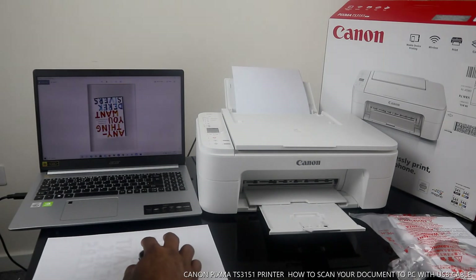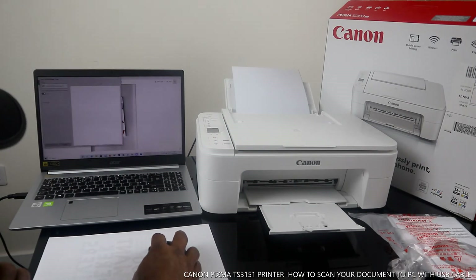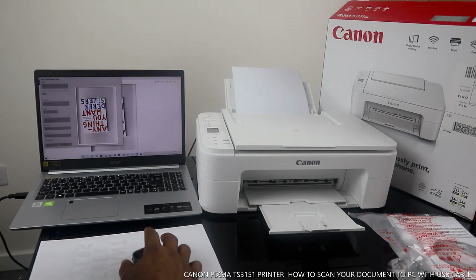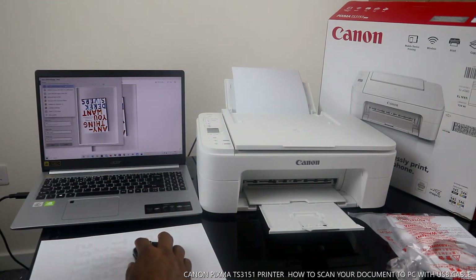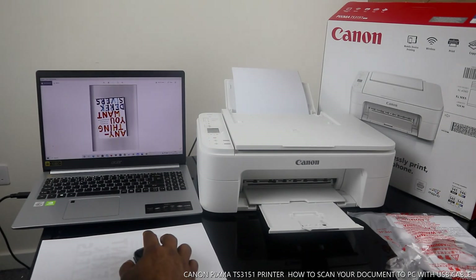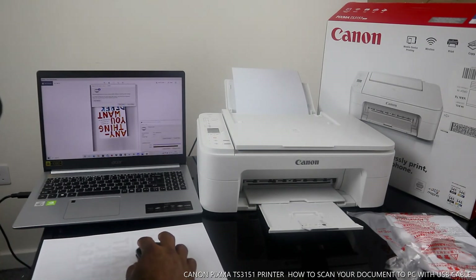This is the document to scan. If you want to print this document, you select Print and print. Make sure you select the correct printer to print this.